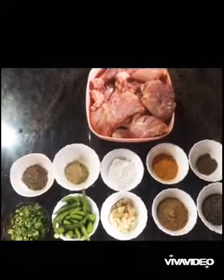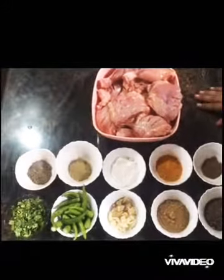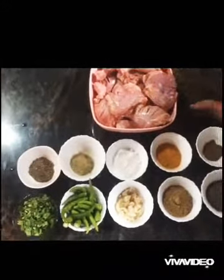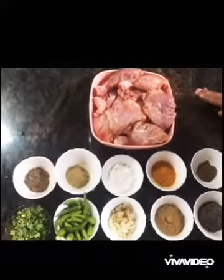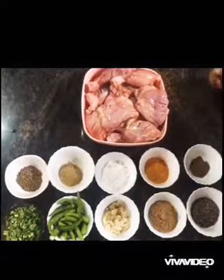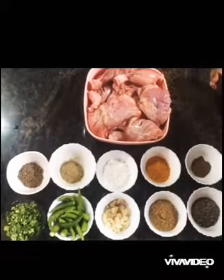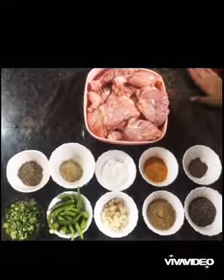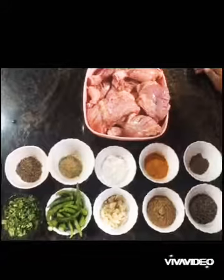Hello, Assalamualaikum. Today we are going to make a recipe for our chicken grill. This is the first recipe for our chicken — this is the best recipe for you. I hope you enjoyed this video. Subscribe, like, share, and comment — how nice and useful.